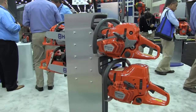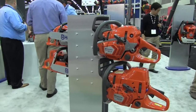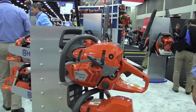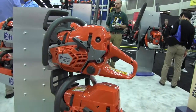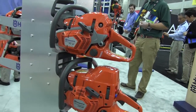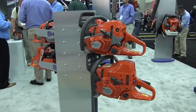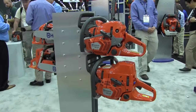At Husqvarna we're very proud of the chainsaws that we have — a long history and heritage of building. What you see here in this shot is our XP series family of saws. These are the highest performing chainsaws available in the market today. These feature numerous performance enhancements and durability features to help the professional users get the job done. The good news for everybody, even if they're not a professional, is that we build a lot of those characteristics into every saw that we make.